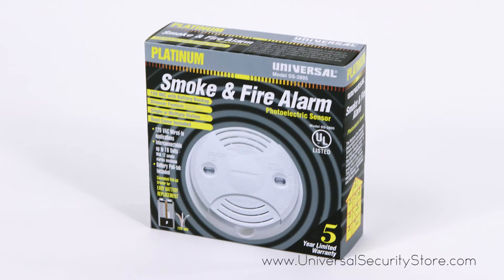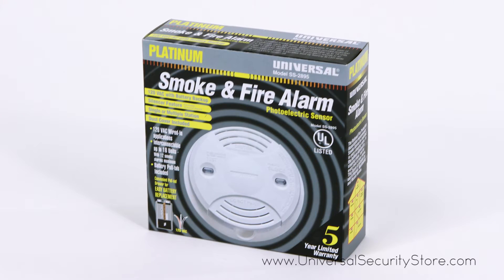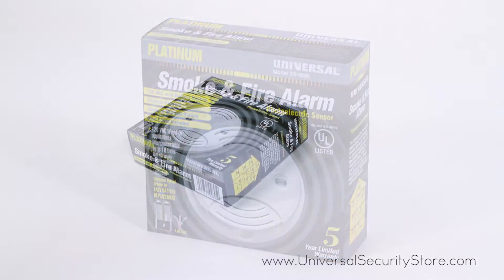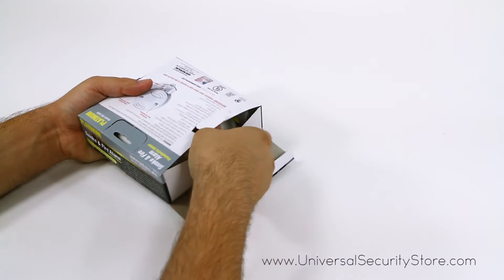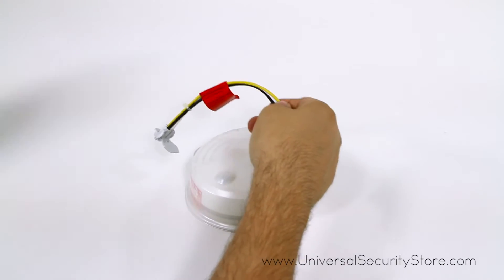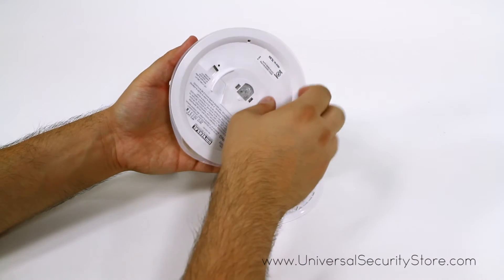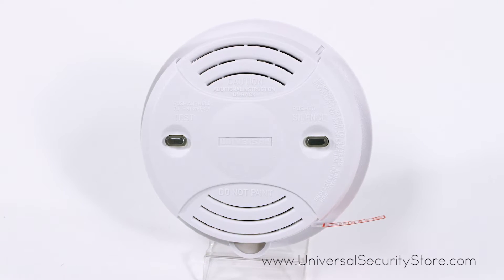The USI SS2895 hardwired photoelectric smoke and fire alarm responds quickly to slow smoldering fires to protect your family against deadly threats in the home. Perfect for new or replacement installations, this 120 volt AC hardwired smoke and fire alarm is suitable for houses, apartments and mobile homes.